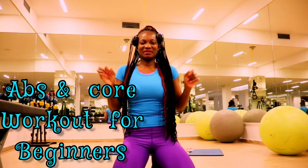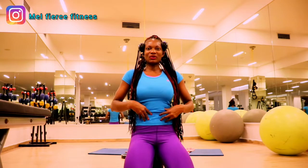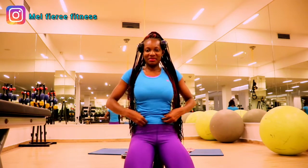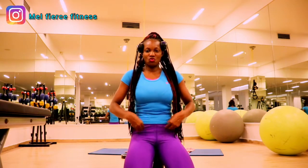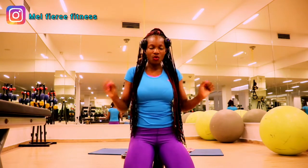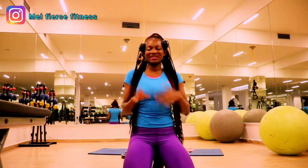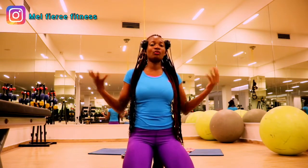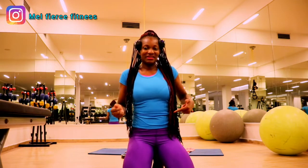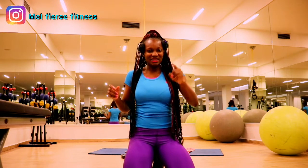Today we are doing abs and core workouts for beginners and first timers. Don't be scared, this is very easy to do and we don't have so many reps. Hello fierce fitness family, welcome back to the channel. We have another workout for the week targeting the core midsection — time to burn that belly fat and get that flat stomach. This is for people just starting out, whether at the gym or at home.